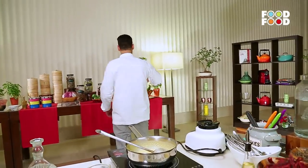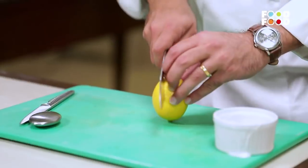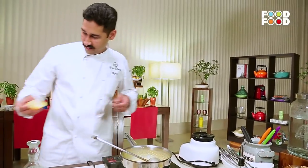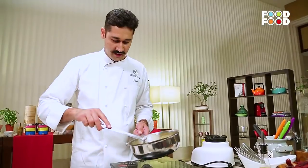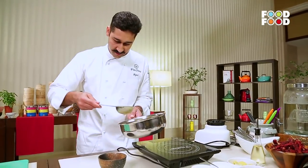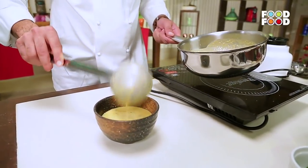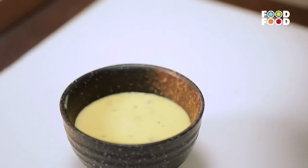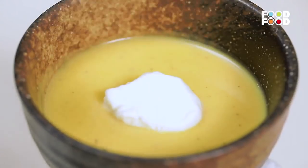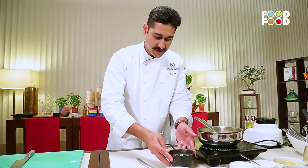Now let's finish the soup. We will take a lemon and add some lemon juice. Now we will serve the soup in a black bowl — because it is a yellow soup, it is contrasting and looks nice to serve. Then we will finish it off with some cream and garnish it with fried curry leaves. And now we are ready for pumpkin and ginger cappuccino soup.